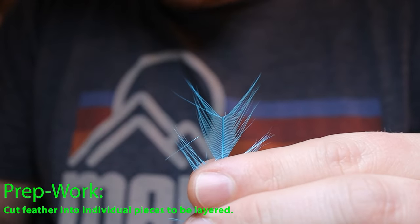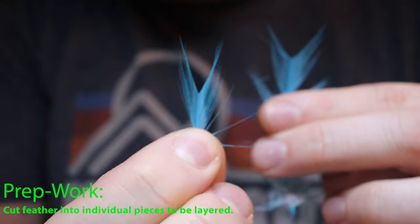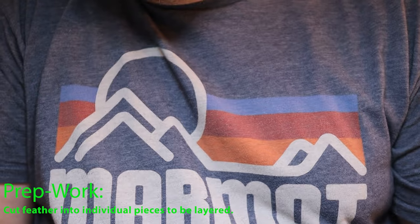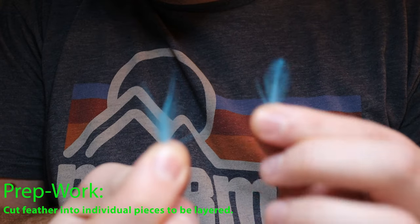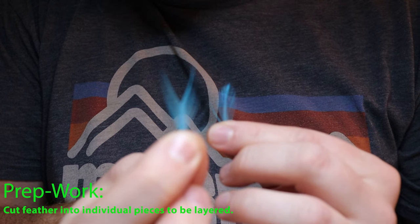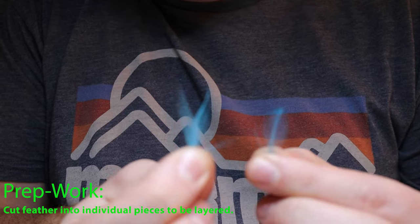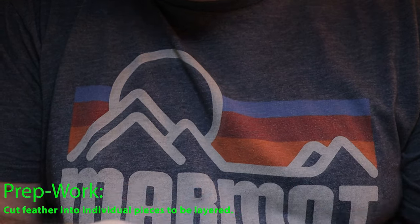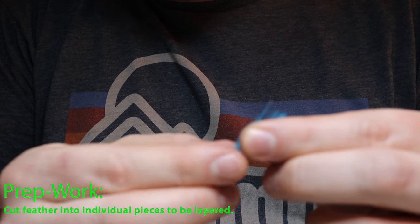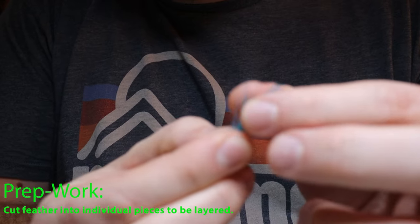You see how it keeps that V shape — the part we just cut off looks like that. So you end up with the top of your feather in your left hand, and then the other parts of the feather, which you can usually get two or three of from the rest of the feather. These are the parts you need — we end up layering them together to form the feather part of our jig, as you can kind of see here.